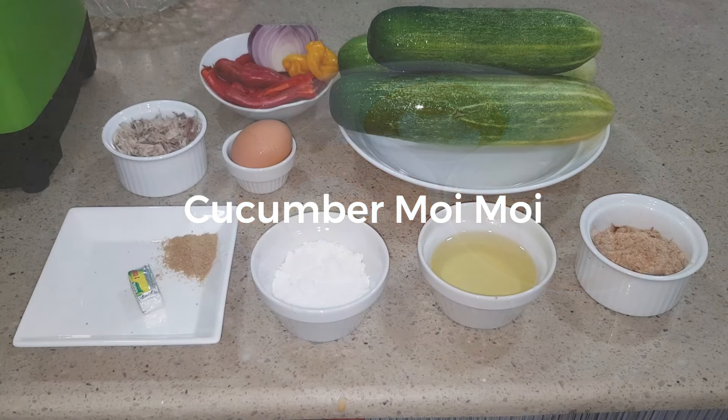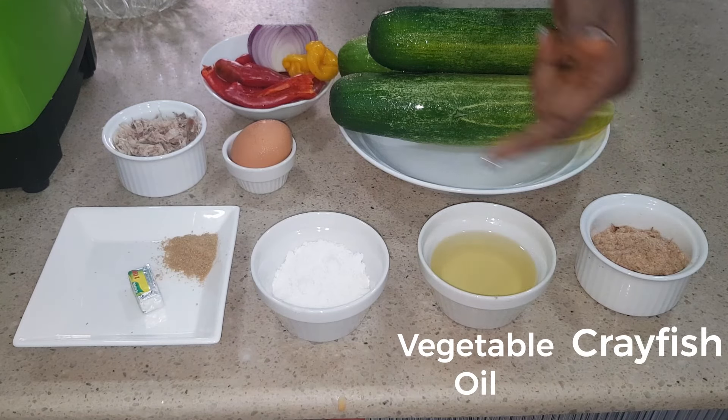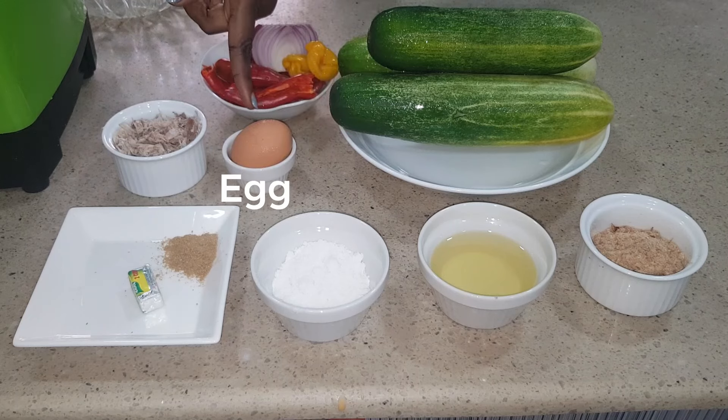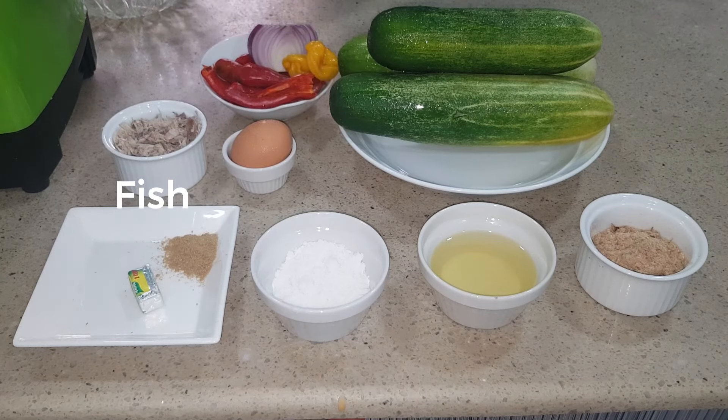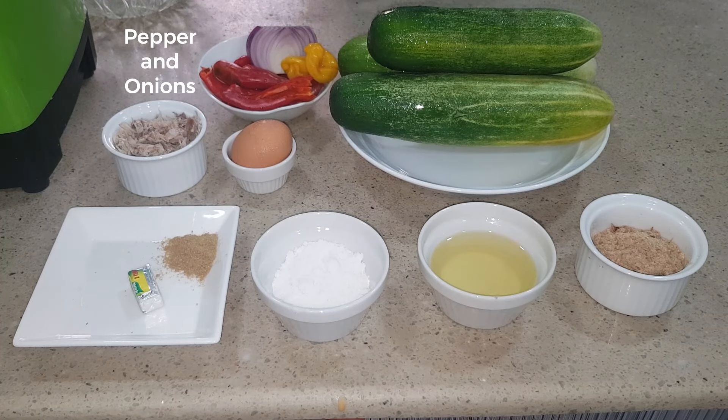On my table I have all it takes to get our cucumber moin moin out. Here you can see my crayfish, cooking oil, salt, seasoning cube and mixed spice. I have egg here, raw egg, and some squashed fresh fish, and these are our cucumbers. Then we have peppers and onions.